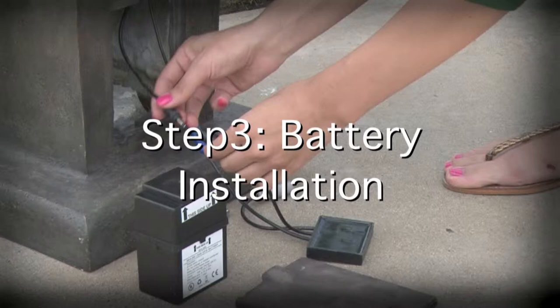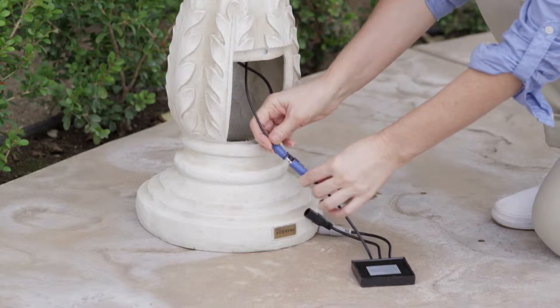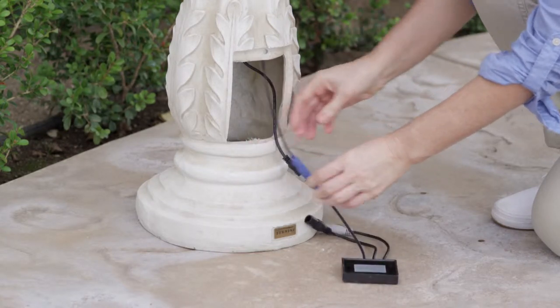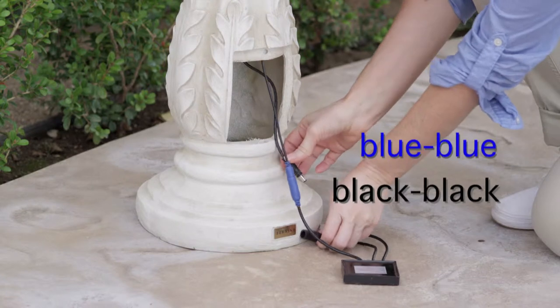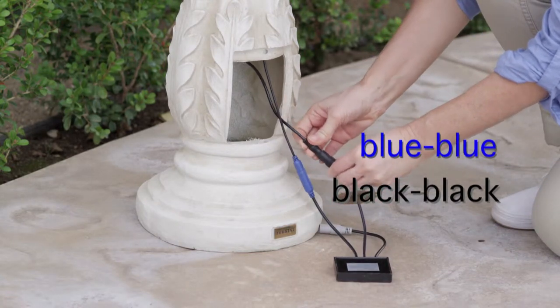Step 3: Battery Installation. Gently pull down the two cords from inside the open battery compartment. Connect the color-coded cords to their corresponding receptacles labeled on the connection port — blue to blue and black to black.